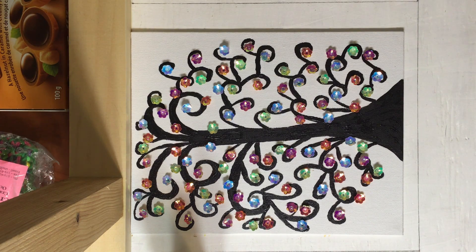Hello everyone, this is Shelby from Shelby's Creations. Today, I will be showing you how to make this beautiful tree.